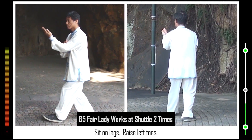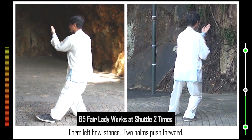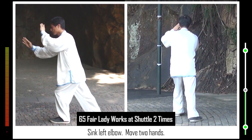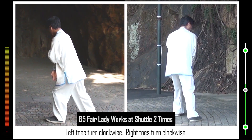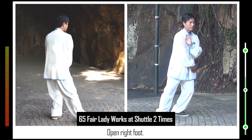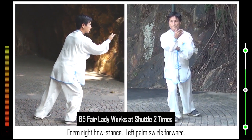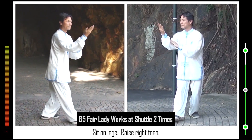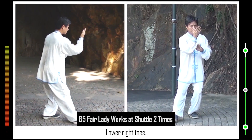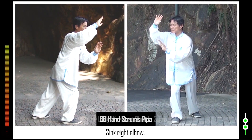Sit on legs. Raise left toes. Lower left toes. Form left bow stance. Two palms push forward. Sink left elbow. Move two hands. Left toes turn clockwise. Right toes turn clockwise. Open right foot. Lower right toes. Form right bow stance. Left palm swirls forward. Sit on legs. Raise right toes. Lower right toes. Form right bow stance. Two palms push forward. Sink right elbow.